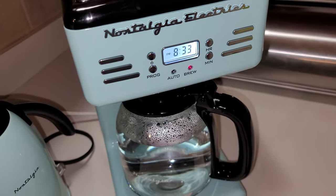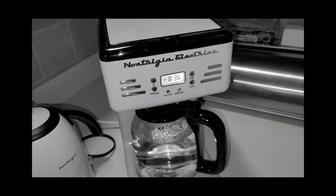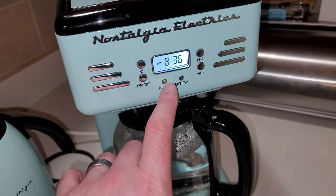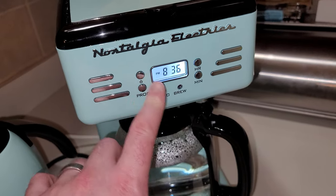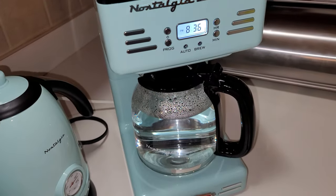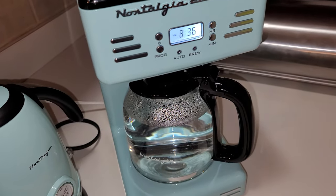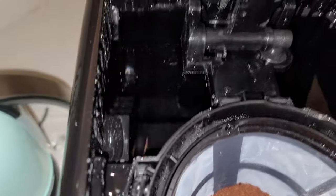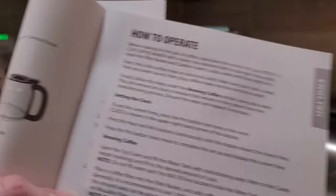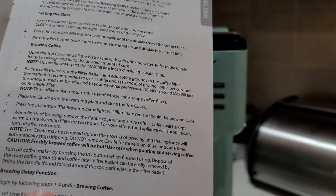It will come on at the set time. The red light stays on to let you know it's hot, and turning it makes it go green for programming mode. Hitting it again turns both lights off. I assume that stops it from staying warm. I've got water and coffee ready. The filter clips into place. For the brew delay, you follow steps 1 through 4: fill the filter with coffee, place the carafe, close the lid, and press power.